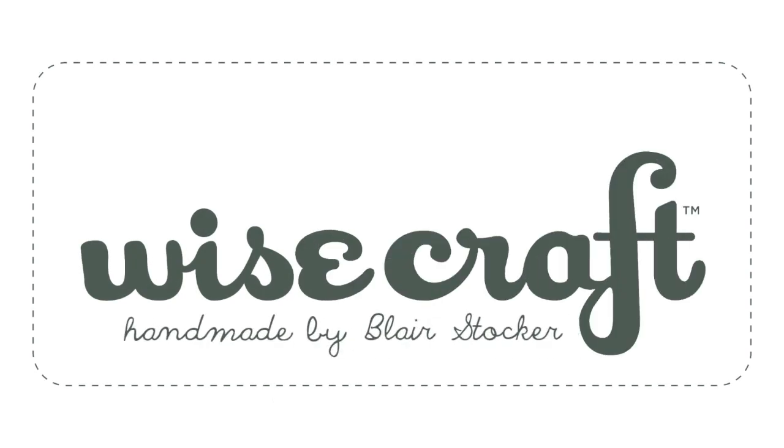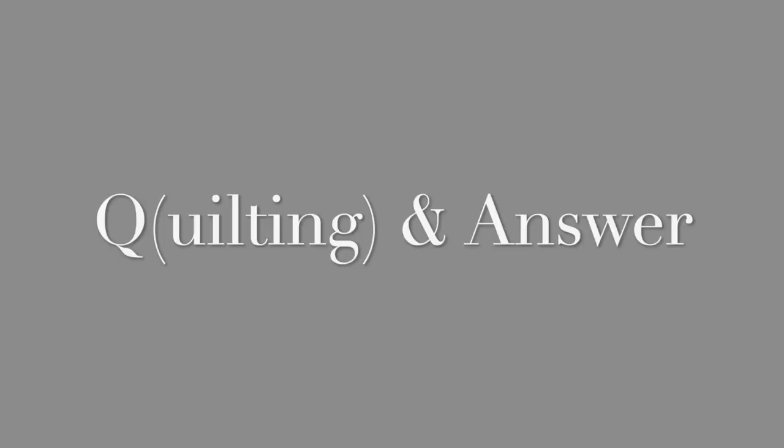Hi, I'm Blair with Wisecraft Handmade, and it's time for Quilting and Answer Thursday. Each week I share tips to help us all be better quilters, and recently I've had some viewer questions about how I tie my quilts. If you are like me, staying home — maybe while you're staying home you're finishing up some old projects and you have some quilts ready to be quilted — tying is easy. You can do it at home, and it's actually very pretty. I enjoy it, so here we go.